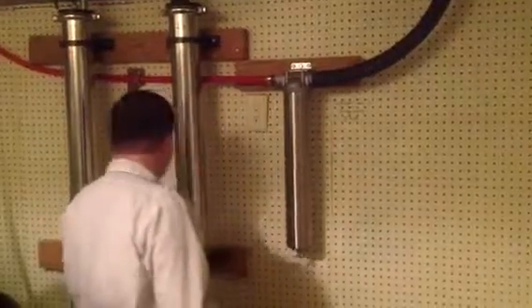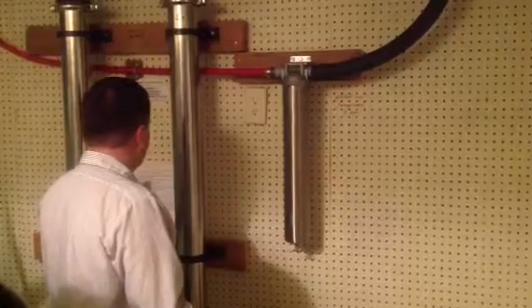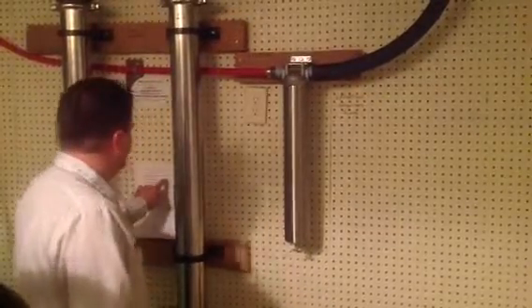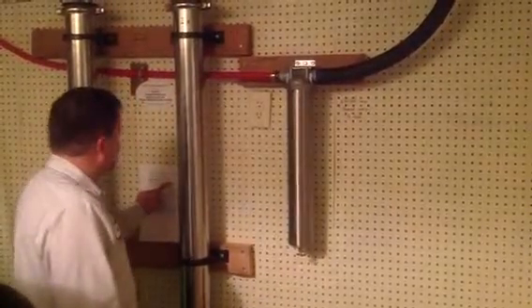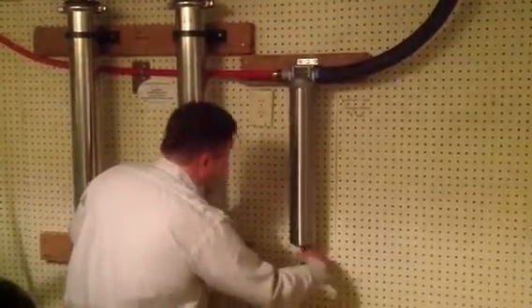The next thing we're going to do is drain the filter housing of pressure. Use the drain on the bottom, or if not available, turn on water downstream. This is going to be our petcock here.